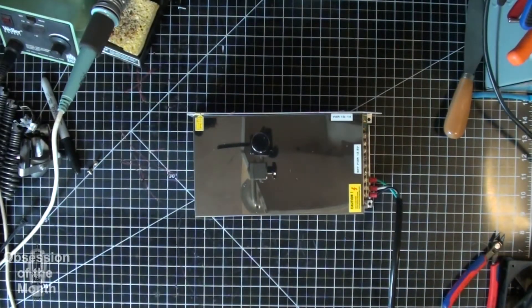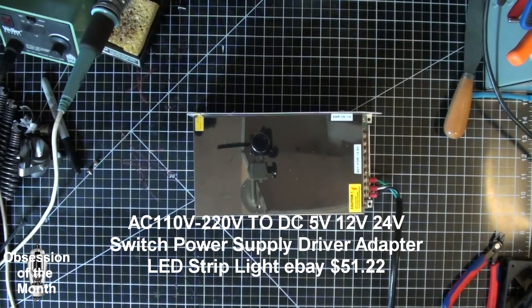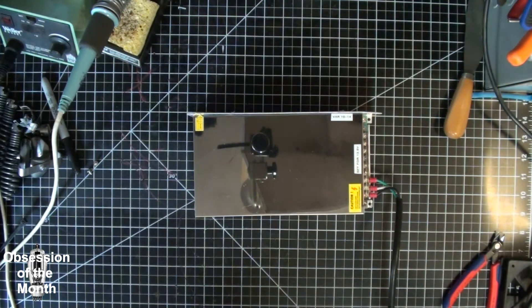This morning is a quick rundown on a power supply that I recently got off of eBay. I'll give you all the information I can on it. There's not much useful information on the web, and on the seller's site I was not able to find any information or even a manufacturer datasheet or anything.